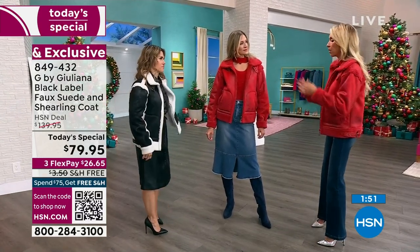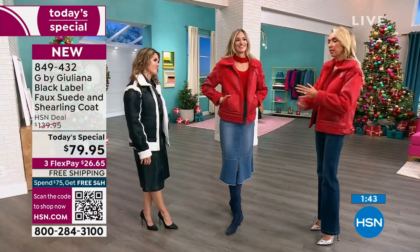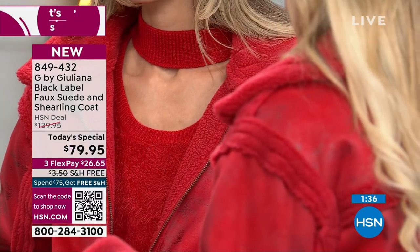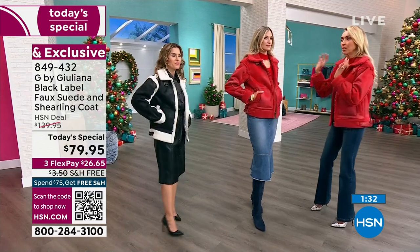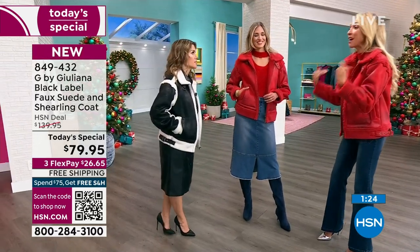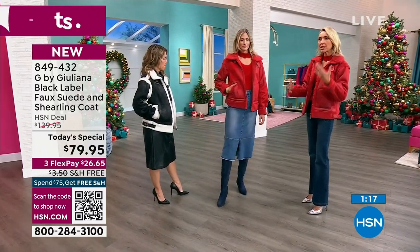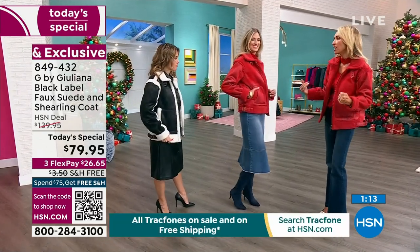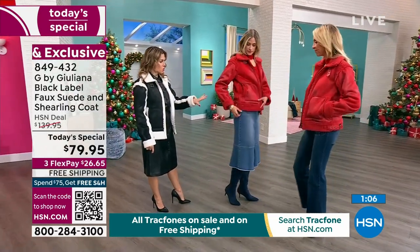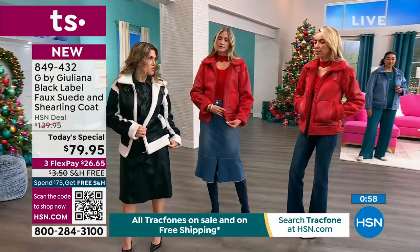The scarlet red was a deliberate choice. Juliana knew that lipstick reds would be a major color trend throughout 2024. When you get this coat home and start wearing it, your friends will remember you as the one who was rocking red early on. The hardware on the red has a brassy gold tone, while the black and alabaster colorway features gunmetal-tone hardware.